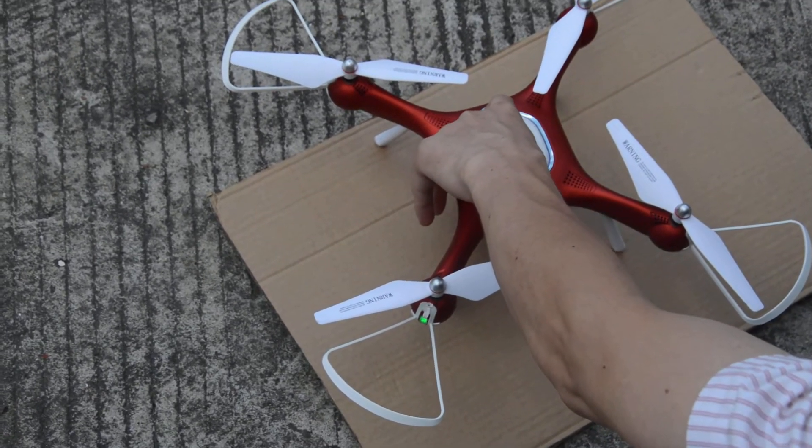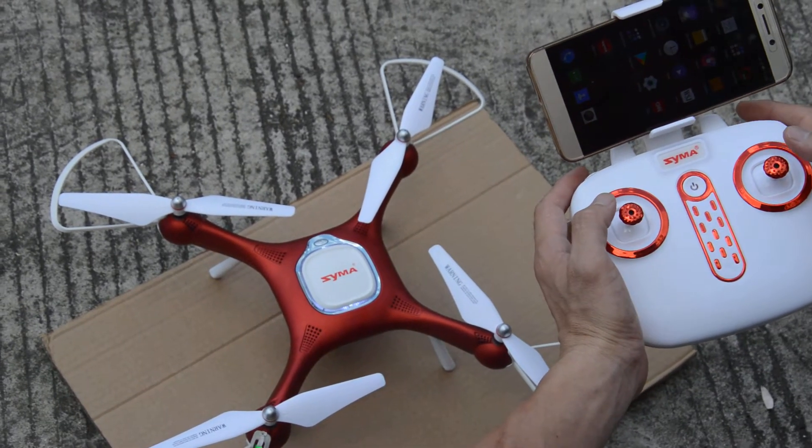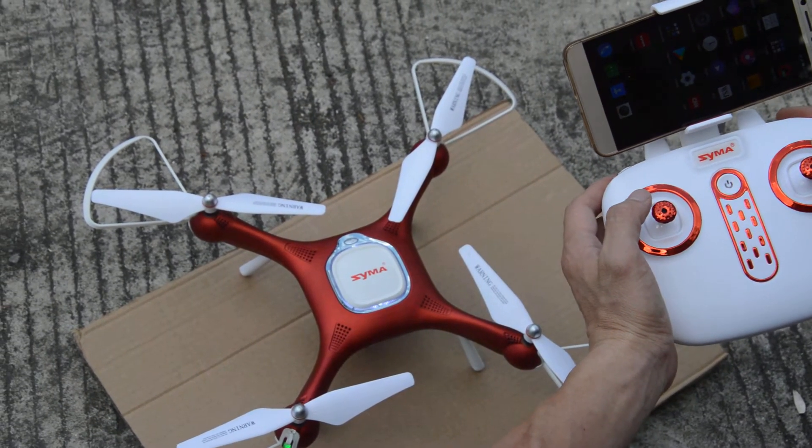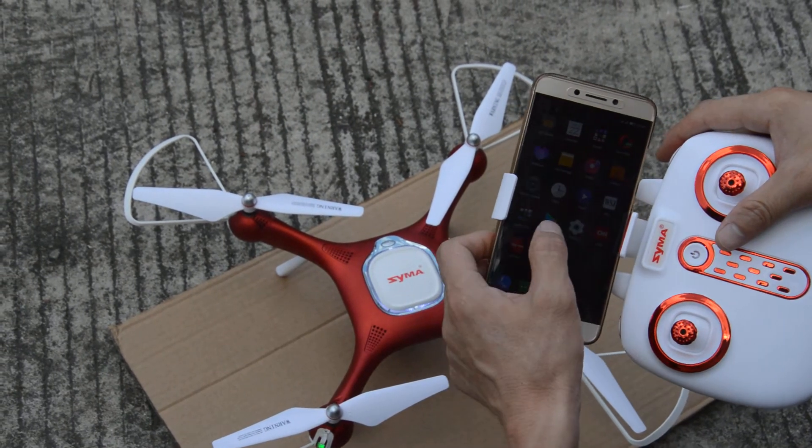Ok, we turn power on, we turn on first, then we turn the button up, on, then we just connecting the wifi first.